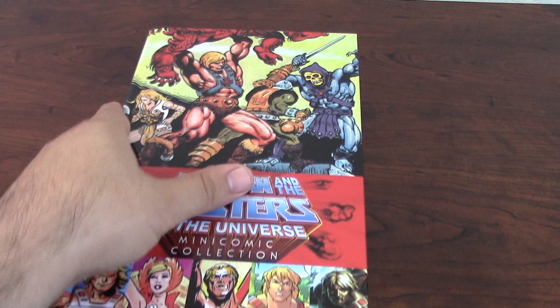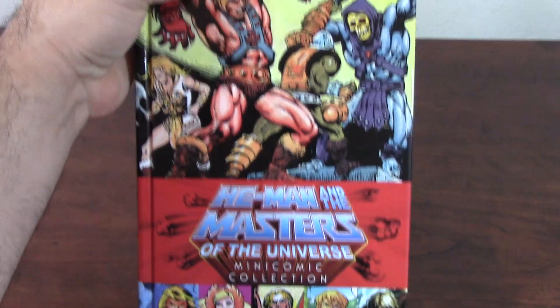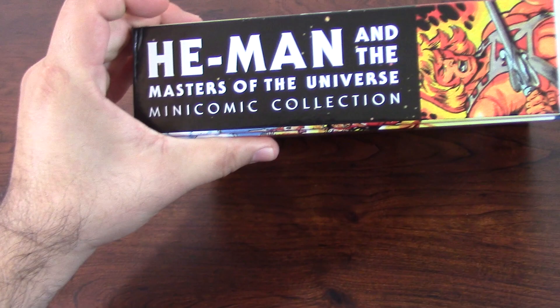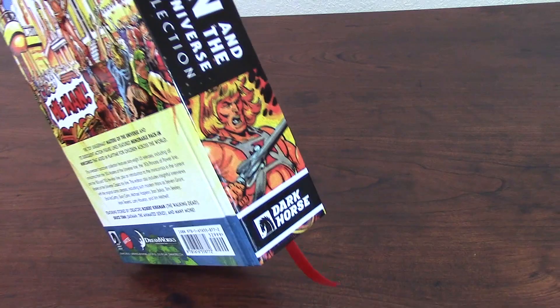So without further ado, let's get into the review. As you can see, the book is very well done. I like it. It's a hardcover book — that's one of the reasons I got it, because I love hardcover books. It's definitely beautiful art, and it's a very, very thick book. As you can see right there, it says He-Man and the Masters of the Universe: A Mini Comic Collection, and it's Dark Horse. There's an image of He-Man.